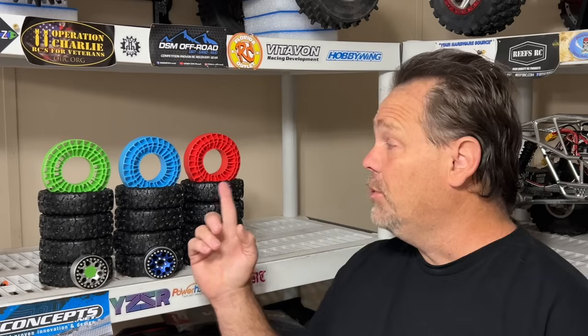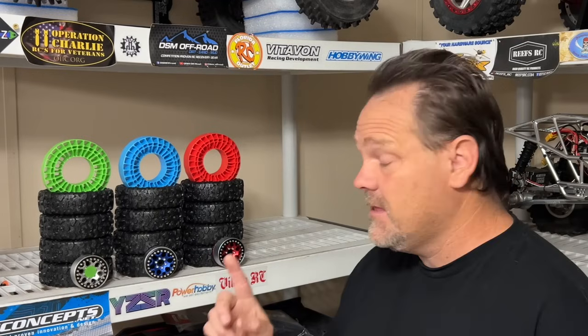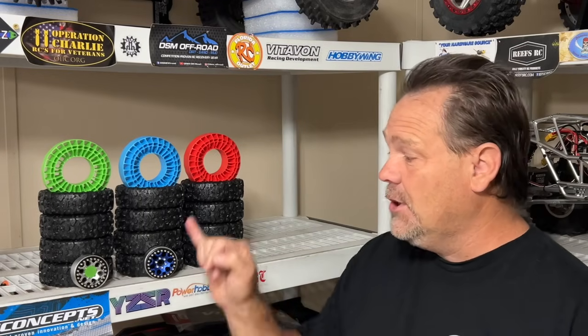The Injura inserts are pretty popular. We've got the green, which is soft, the blue which is medium, and the red which is hard. I got three brand new sets of J Concepts Megalithics. I looked for the right combination of wheels and found close to it through Power Hobby wheels — the B3 Beadlocks, red for red, blue for blue, and a little green dot on the silver one for the green.